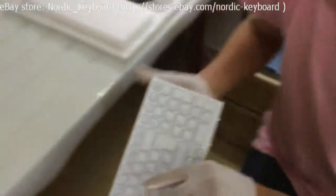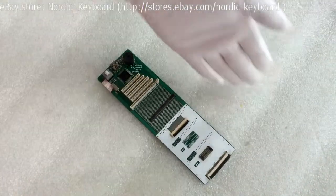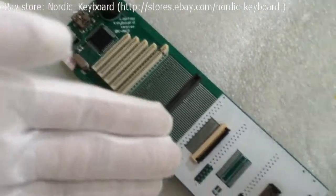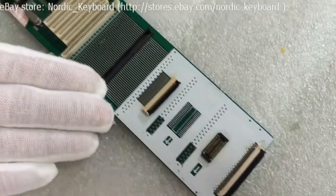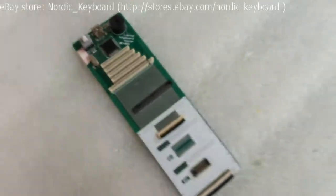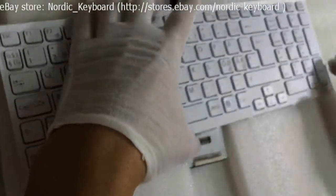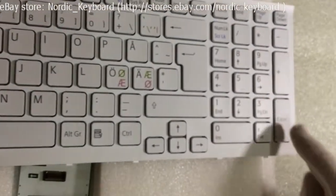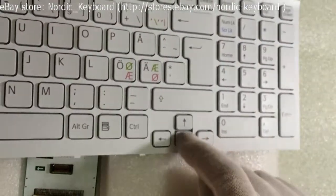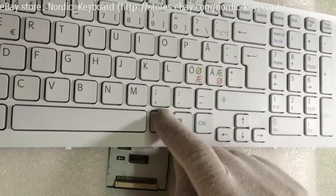Now we will come to function checking. See our keyboard tester here — it simulates a circuit between your laptop and your keyboard. You can also see different connectors here; they will fit for different keyboard models. You can hear a beep sound when pressing a key, which means the key is working well.